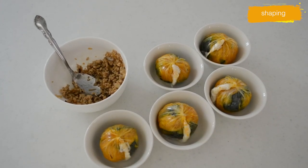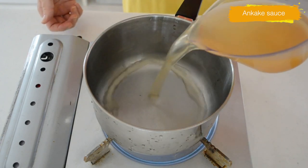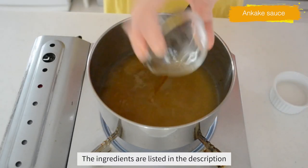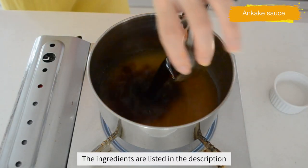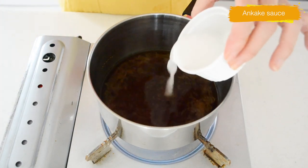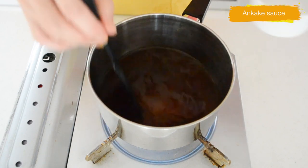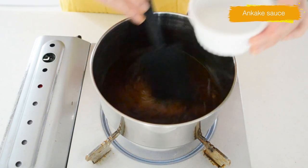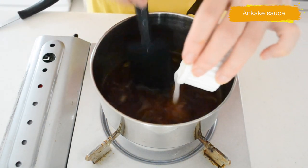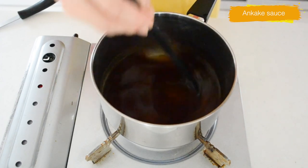Now let's make the ankake sauce. Pour in a cup of dashi into a small pot and bring it to a boil. Add mirin and soy sauce — preferably light soy sauce. When it comes to a boil, add potato starch solution little by little to thicken the sauce. Give it a nice stir each time you add the potato starch solution — if you don't stir, you will have lumps in the sauce.